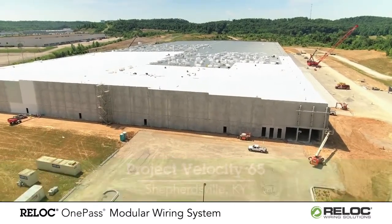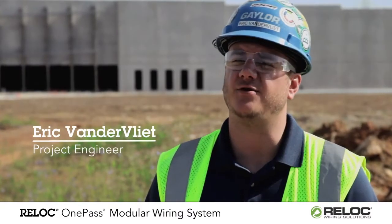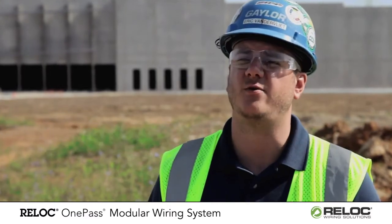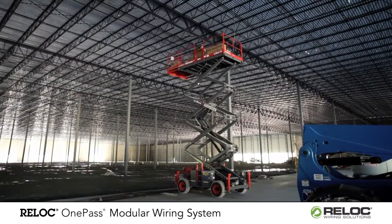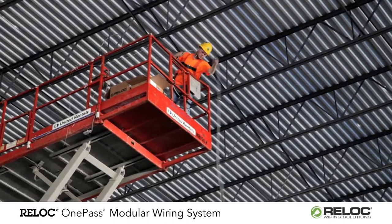We do a lot of big warehouses and shell warehouses, and we've been doing it for the past few years. Over the past few years we've realized that Reloc is the way to go — it's pretty much a no-brainer when we get big warehouses like this. We would typically estimate the project in MC Cable and then also get a quote on the Reloc and compare prices.